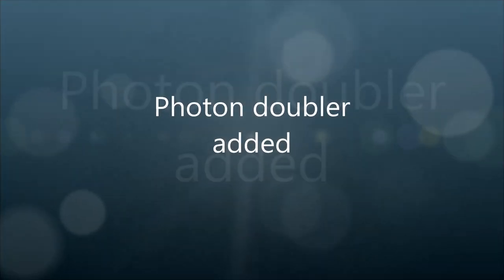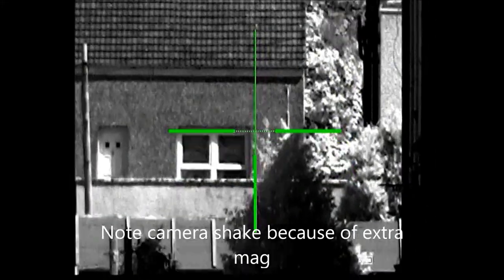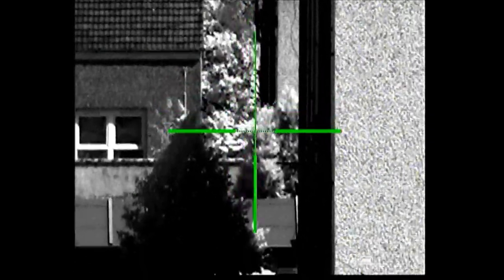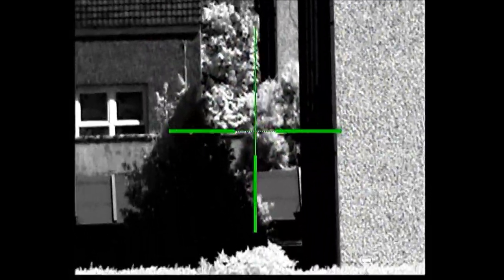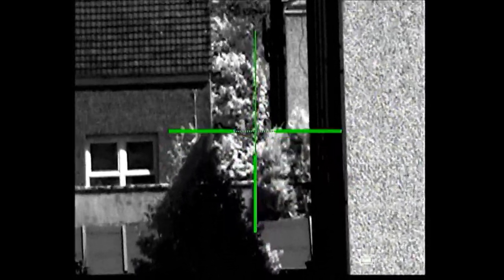Just to give you an idea, I'm now going to fit the doubler. You can see here that's the doubler fitted and we're concentrating on the same area as before. It is greatly magnified and you can see it's quite sharp. The magnification is really, really good. Okay, thanks.